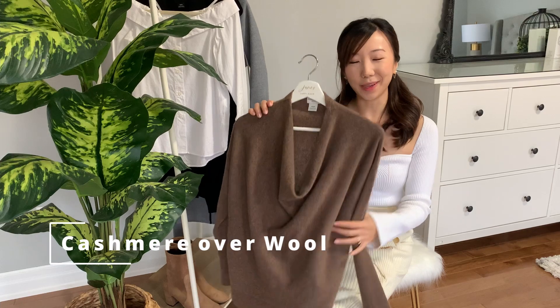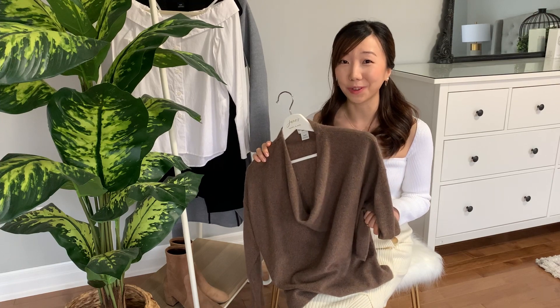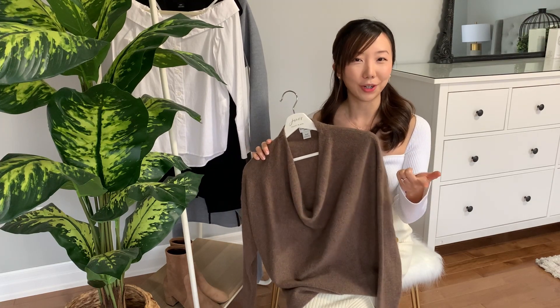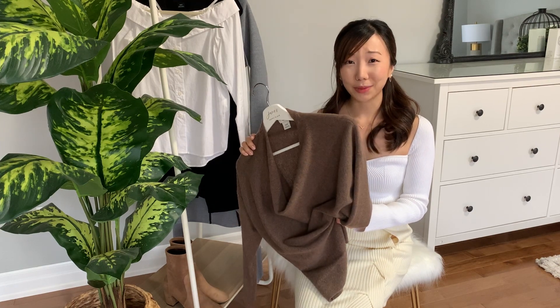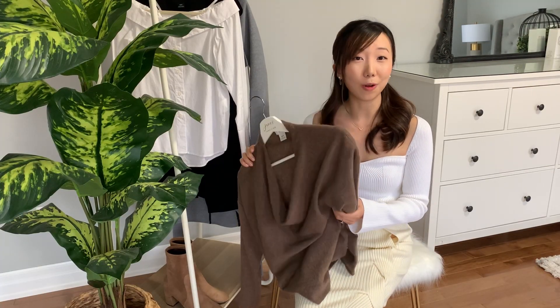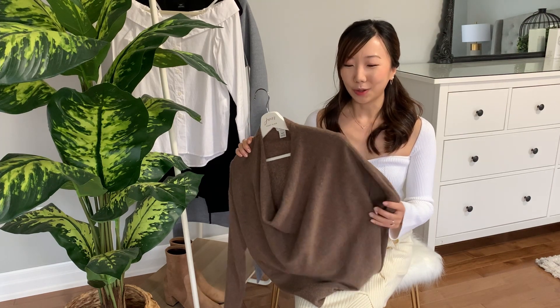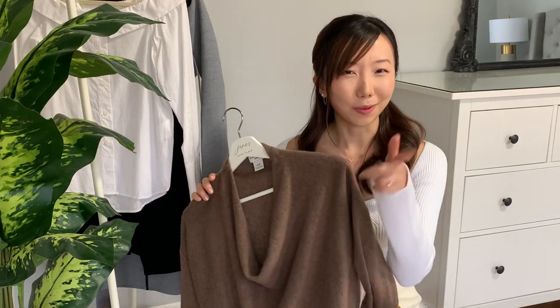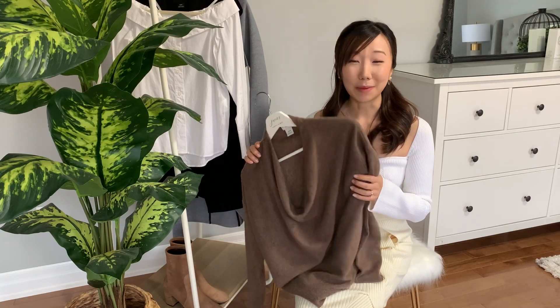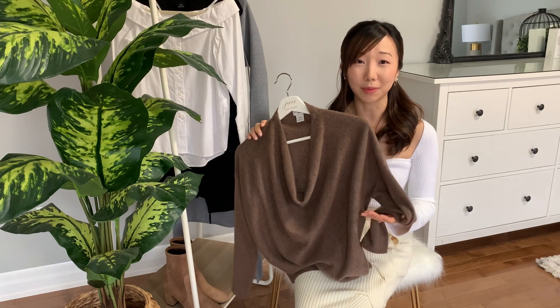Style tip number three is to pick cashmere over wool. Cashmere is not just softer and better draping — did you know it's actually seven to eight times warmer than wool, even though it's thinner? It's also very breathable, so it keeps you warm without making you sweat, unlike polyester. It does come with a hefty price tag, but it's worth investing in staple pieces. I really love Club Monaco cashmere — it's very soft at a reasonable mid-tier price.